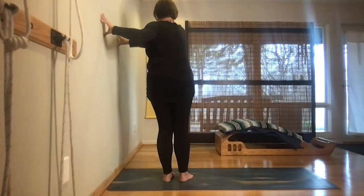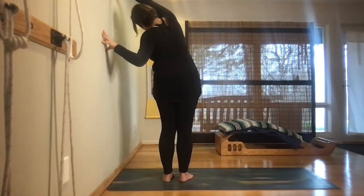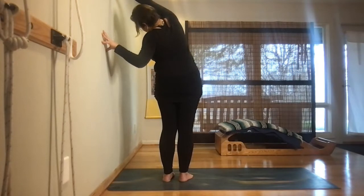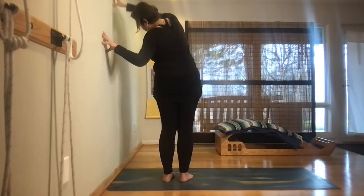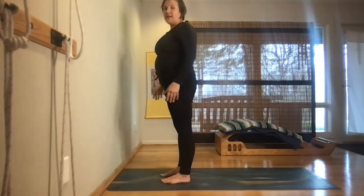Step the right hand up the wall and lengthen in a sideways direction toward the wall, opening the right side body. Five deep breaths. Then inhale the hand back down the wall, gently rotate out of the twist, step back to facing the wall, and release your hands.